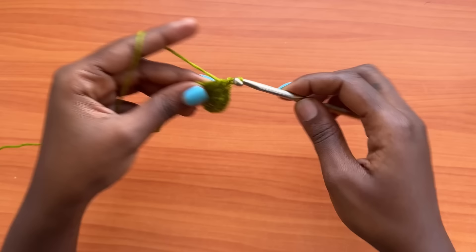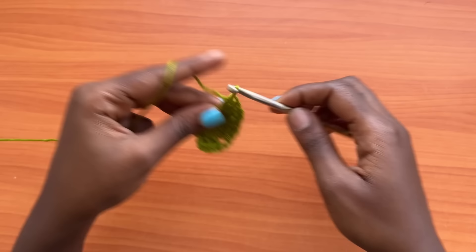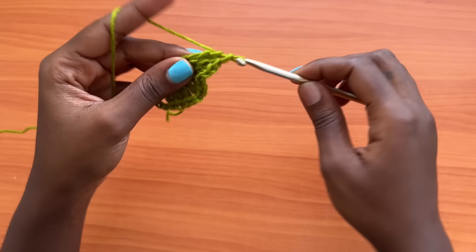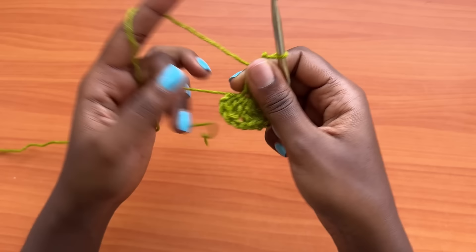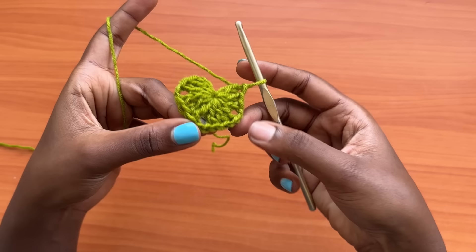Chain two, then into the magic ring place three double crochets — one, two, and three. Chain two, three double crochets into the same magic ring. Chain two, and then three double crochets into the magic ring. You should have a total of four groups — one, two, three, four — four groups of three double crochets separated by chain two spaces. Close off your magic ring by pulling on the tail. You should have a total of three chain two spaces.